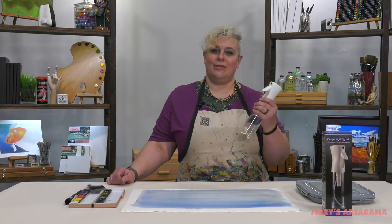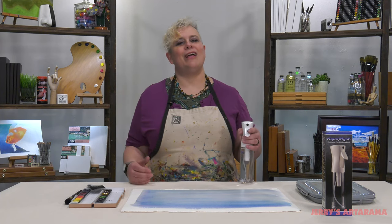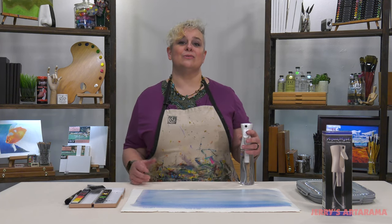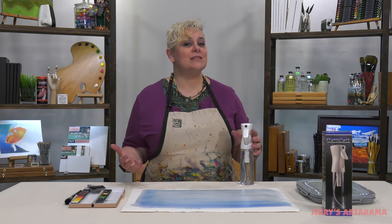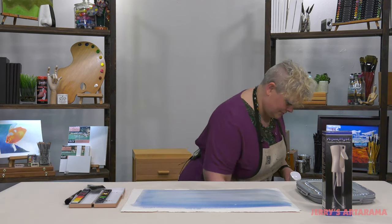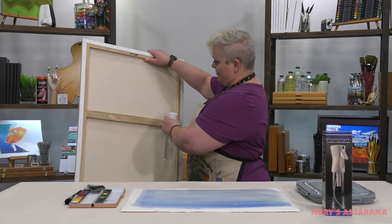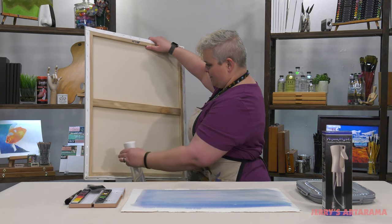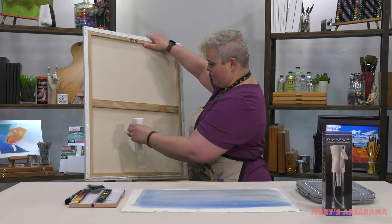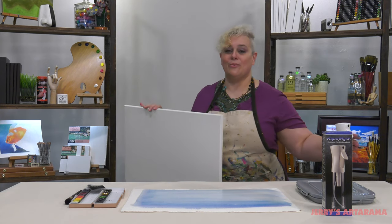Now another great thing for this — say you don't do watercolors or acrylics. We've all had slack cotton canvases where you need to spray mist the back to get them to tighten up when they've gotten really loose. That's all it takes, and you're ready to go.